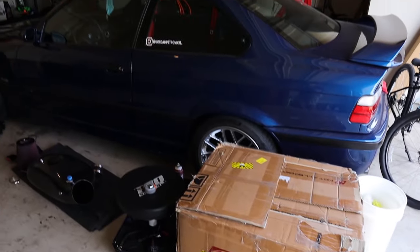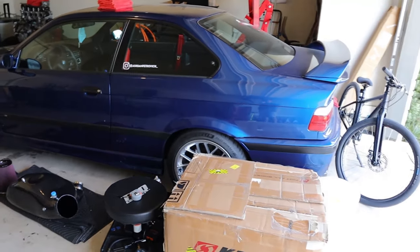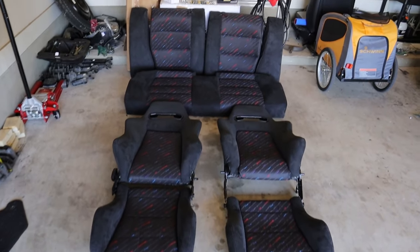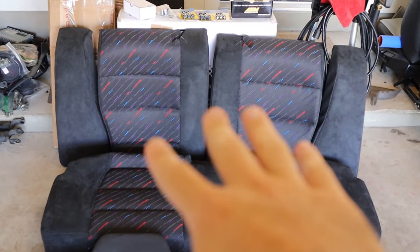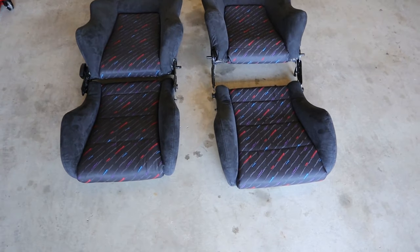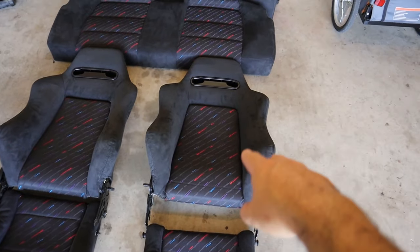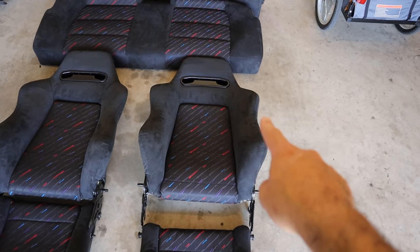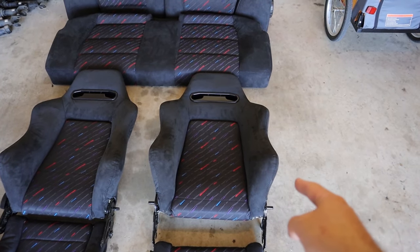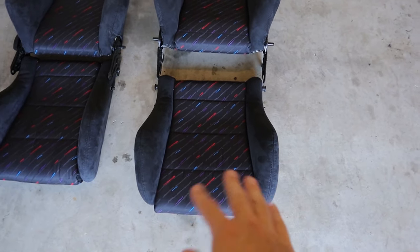Alright boys, the moment I've been waiting for — let me lay out the seats for your first look. We went with M rain inserts, which is period correct for the '95, and then Alcantara on the sides. I am beyond stoked with these — they look so good. They redid the foam and put another material on top of it, harder than Alcantara, to preserve the foam and protect the bolsters.